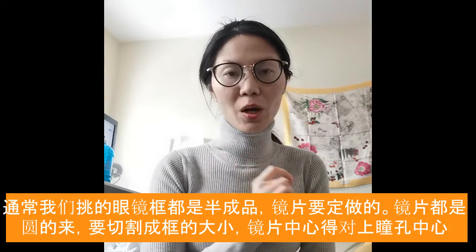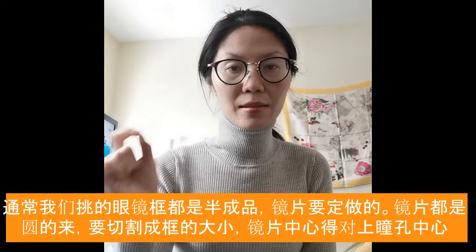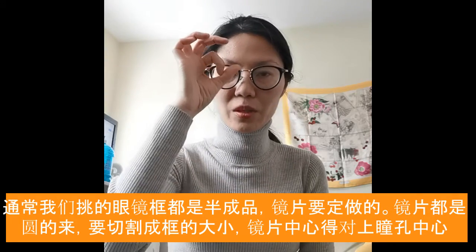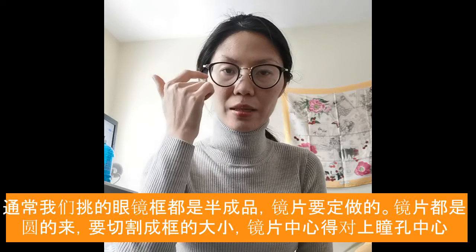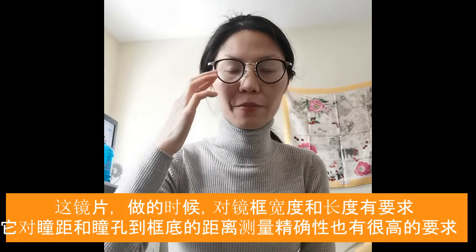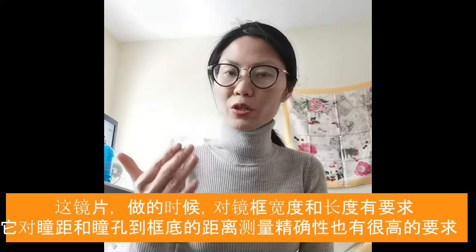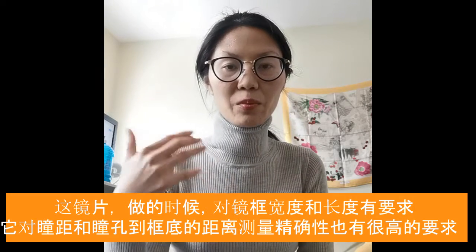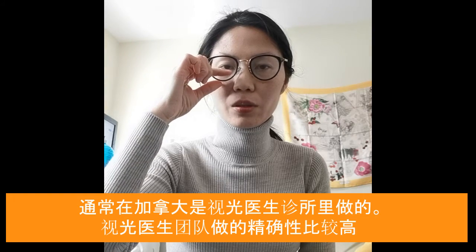It has to be done properly when prescribing and measuring for the glasses and for the pupil center. The lens circle center has to be on the pupil center. When we measure for the PD — the distance between the two pupils — we also need to measure the height specifically to fit the lens properly. This needs to be done professionally at an optometry office where they have the proper equipment and measurements. The height has to be measured properly so that it's not over or under the circle.